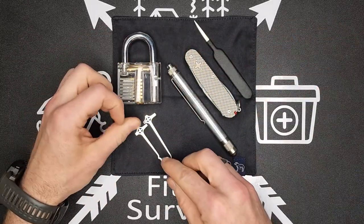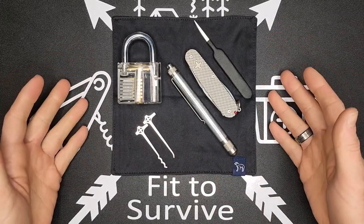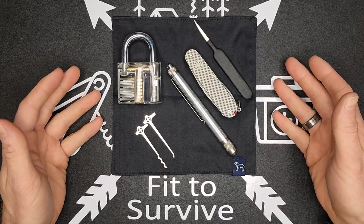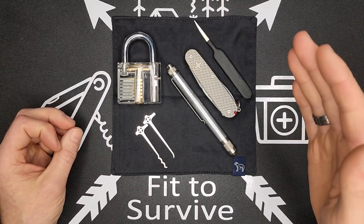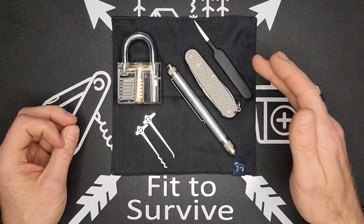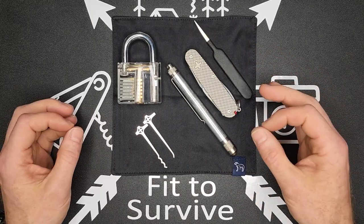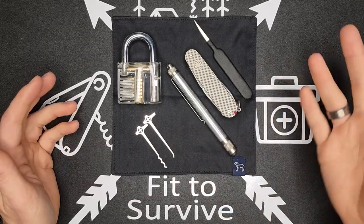Lockpicking is pretty cool because you get a lot of enjoyment when you get it to actually snap open — just that satisfaction of hearing it click. I don't know why people think only criminals carry these. That's kind of like saying if you carry a lighter in your EDC, you're an arsonist. You should definitely check your local laws if you're interested in a lockpick set, because it's not necessarily legal everywhere in the world.